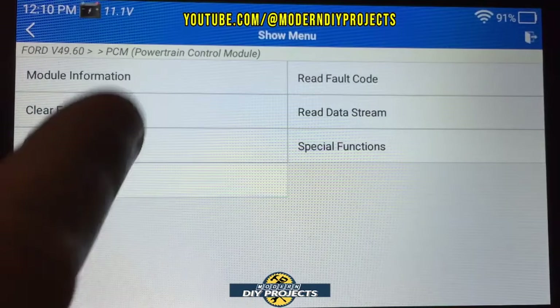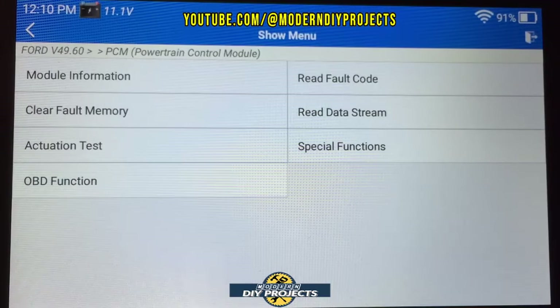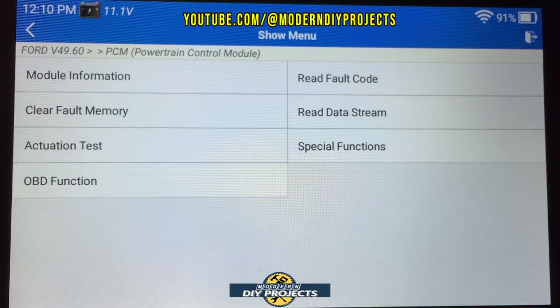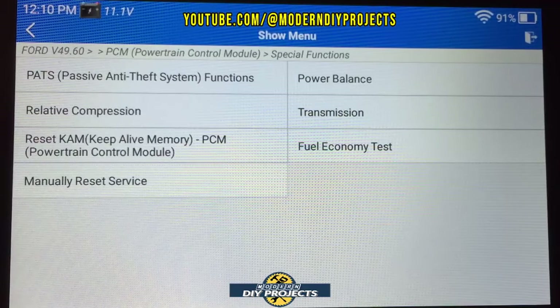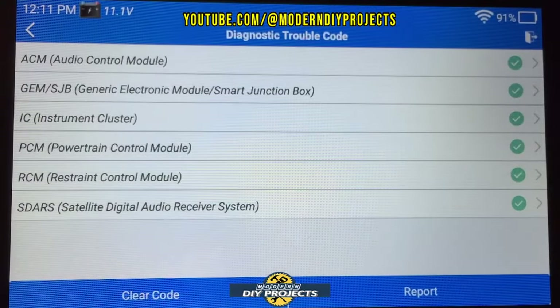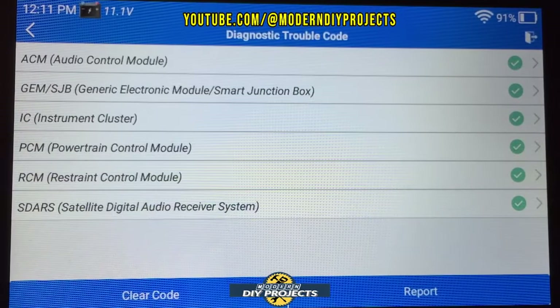Module information tells you everything about the module, which is important if you need to swap one out and want to ensure compatibility. The special functions menu shows all available functions for this particular vehicle. In this case, everything checks out fine — no problems whatsoever. The scanner confirms I could pass a state emissions test tomorrow without any issues.